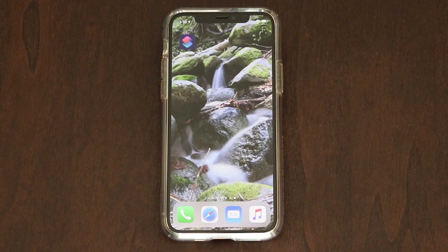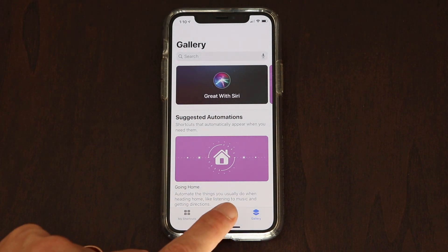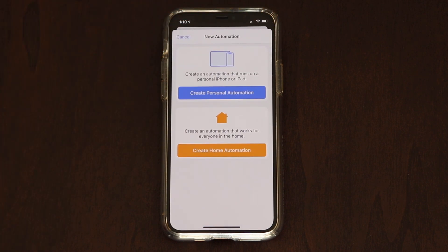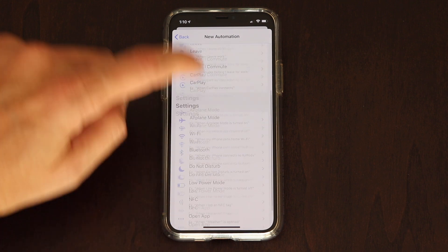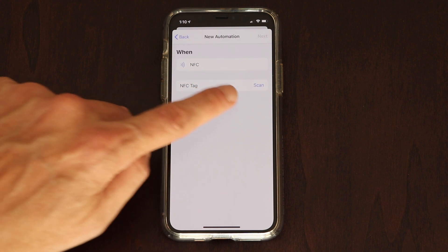Open up the Shortcuts app and you'll see a menu at the bottom of the screen with three different options. Tap Automation, and then at the upper right-hand corner tap the plus symbol. From here you'll have two different options — hit Create Personal Automation. Scroll to the bottom of the page and you will see NFC. Tap NFC. Below NFC on the next page, tap NFC Tag Scan.